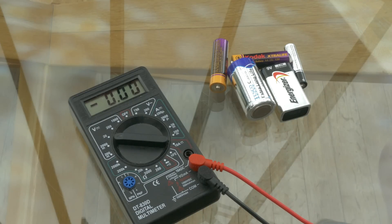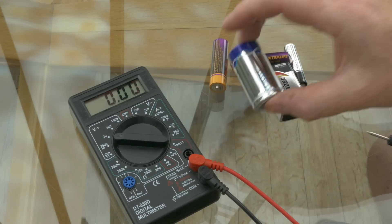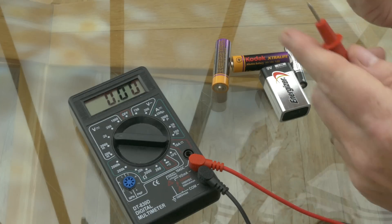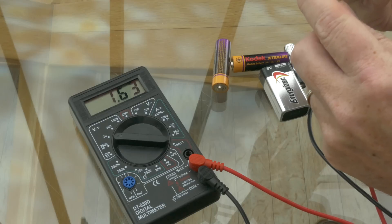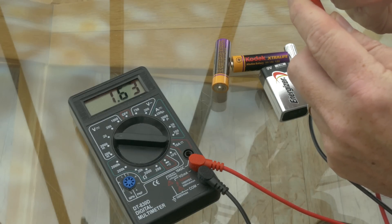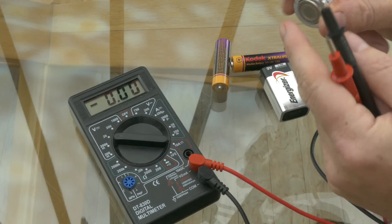The first thing to understand is that the voltage from a new alkaline cell is actually 1.6 volts and not 1.5 as it says on the wrapping. Just to show you that this is a brand new cell, I'll put the negative terminal in touch with the probe on the multimeter and you can see it's reading 1.63 volts — a brand new cell, not 1.5 as it states on the side.